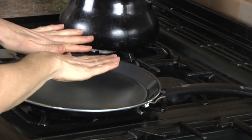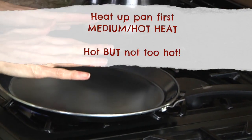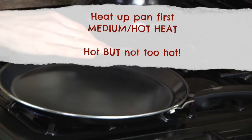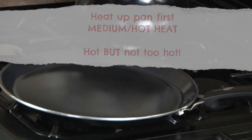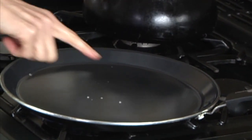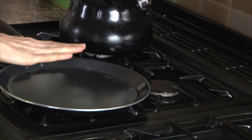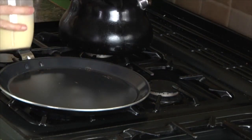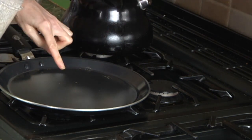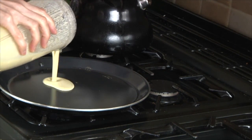I've been heating this pan up — I want it hot but not ridiculously hot because I don't want to burn them. A good way to test if it's ready is to flick a tiny bit of water on there, and if it sizzles and rolls you know it's good to go. Once the pan is hot, pour on some of the mixture. Depending on how big you make the wraps, you'll get three or four wraps with this quantity. Pour it on...